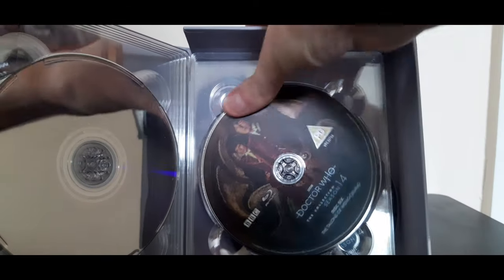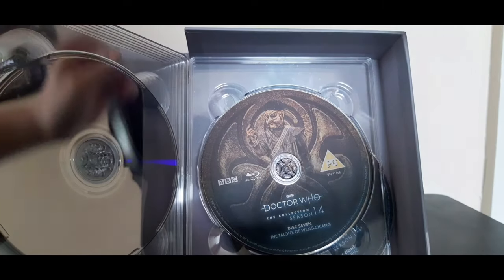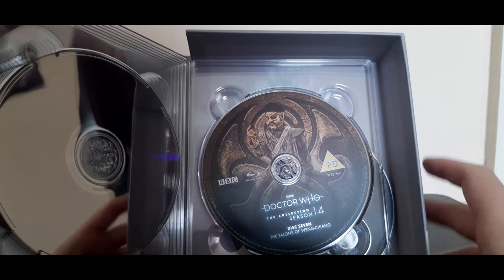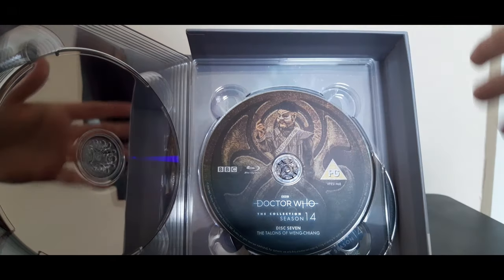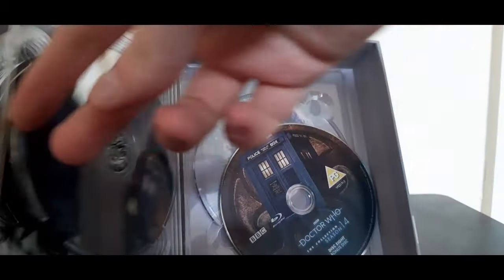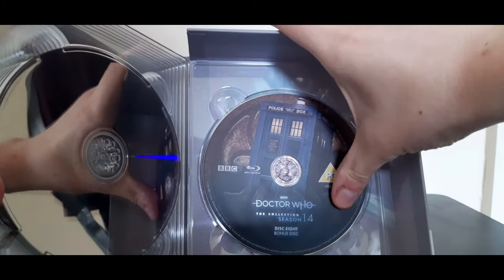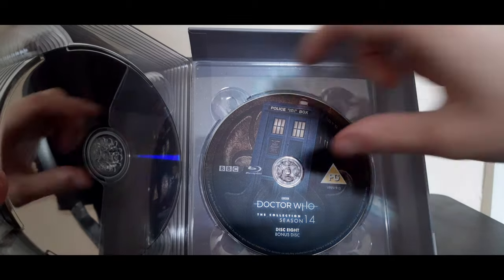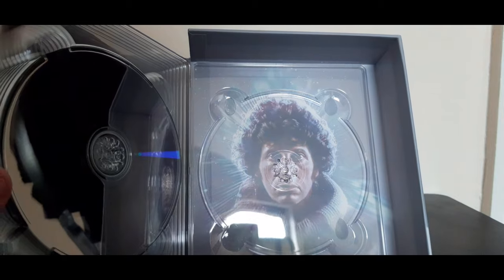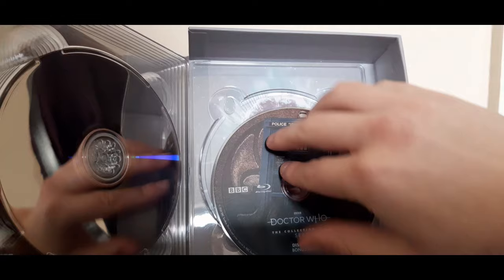Disc six: the Doctor and Leela in their Victorian garb for The Talons of Weng-Chiang. Disc seven: The Talons of Weng-Chiang again — I presume that's got extra bonus material on it, because being a six-parter they might not have had enough storage space. And disc eight has fallen out, but that's what it looks like — keeping the TARDIS at the back. If we take out the disc, you've got Tom Baker there from his 70s face in the titles, which looks great.